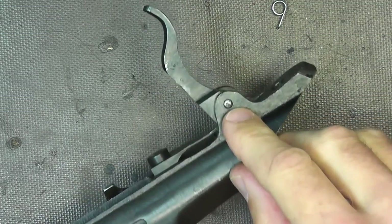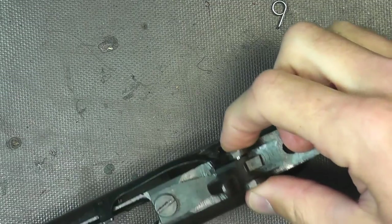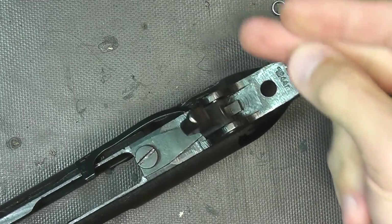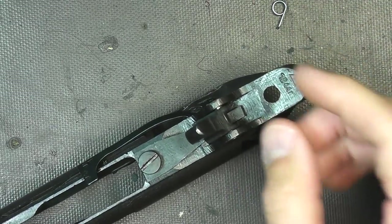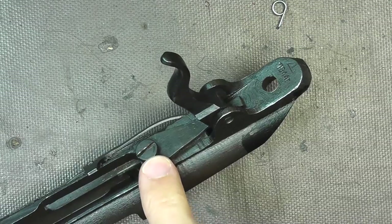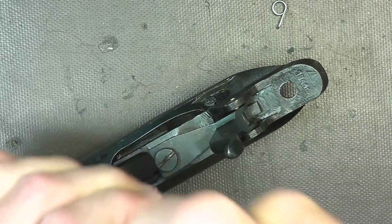The pin right here that holds the trigger in place might fall out depending on your rifle — mine's very loose. Mine is peened on one end, so it goes in one direction and comes out one direction. If you pull the pin out and try to turn it around and stick it back in, it's not going to fit — it's kind of like a one-way in, one-way out. We're going to take this screw out right here, and if yours is super tight, you may want to apply a little heat to it.